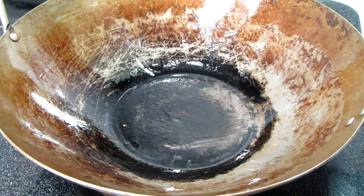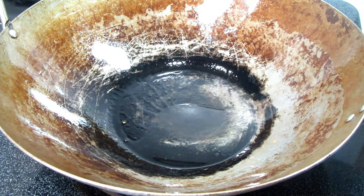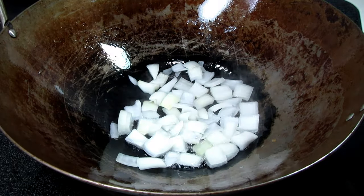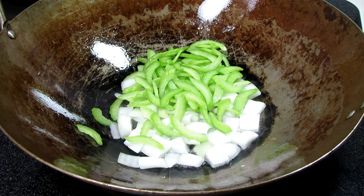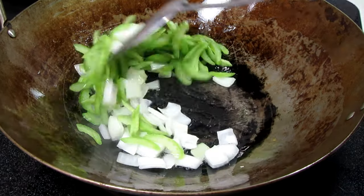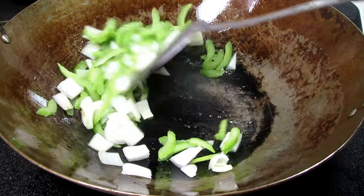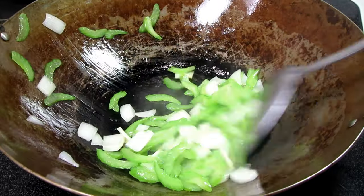In the same pan on high heat I'm adding in a little more oil, one small diced onion, and two to three stalks of celery sliced thin and on a bias. I'm only going to cook these for one minute and no longer — you want to leave a good bit of crunch. With the heat and spice of the black pepper, the celery is a great combination adding sweetness, crunch, and pop of brightness to this dish.